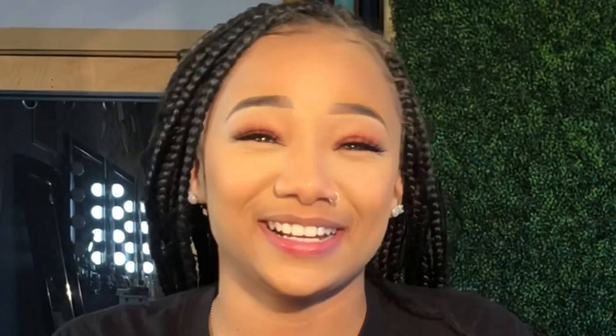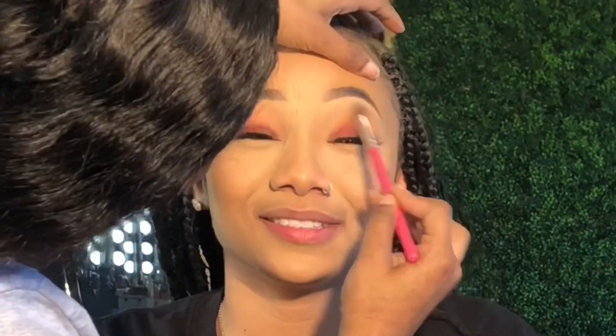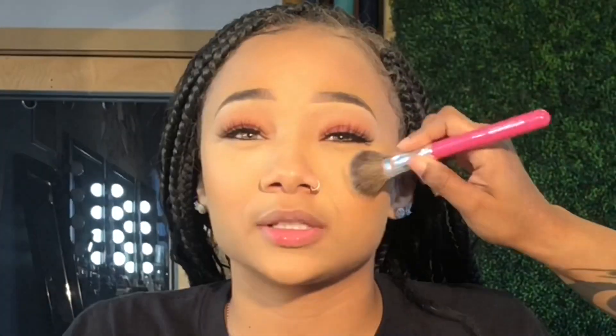In this video you might see her laughing a lot because we enjoy conversation when getting our makeup done — it's always a good time with me. I always like to have nice conversations with my clients to get that connection. Now I'm just adding the setting powder underneath her cheekbones to give it a little more structure.